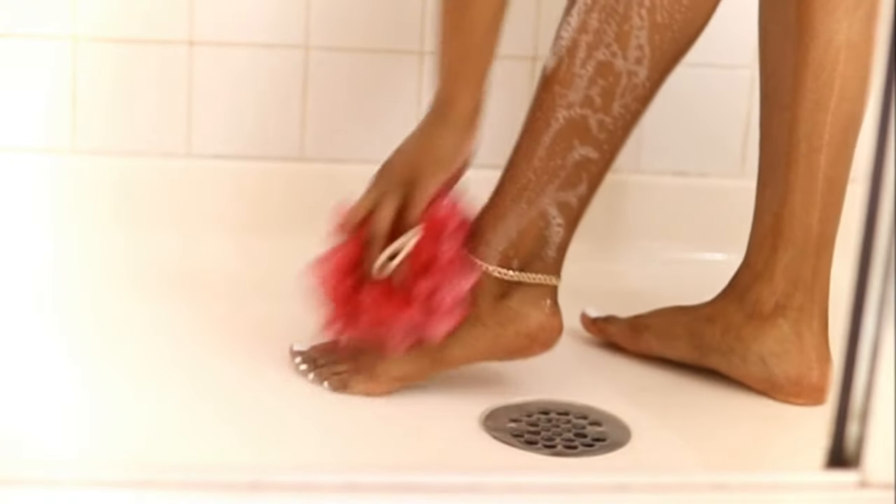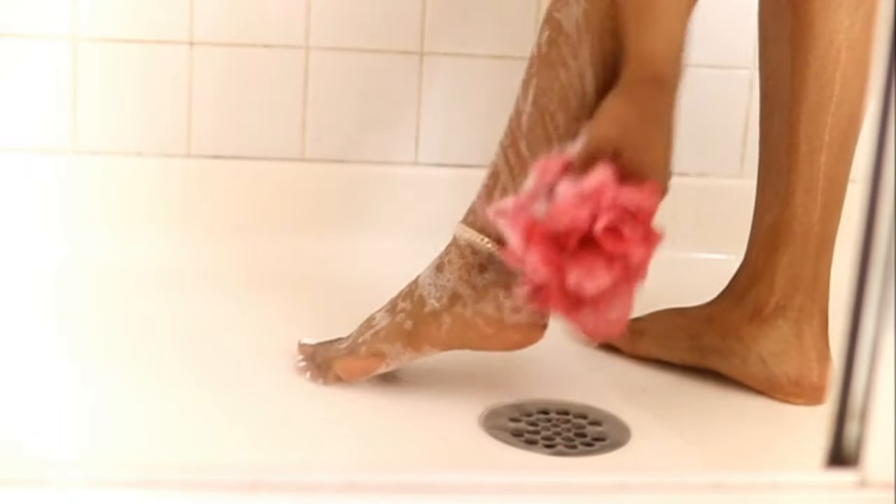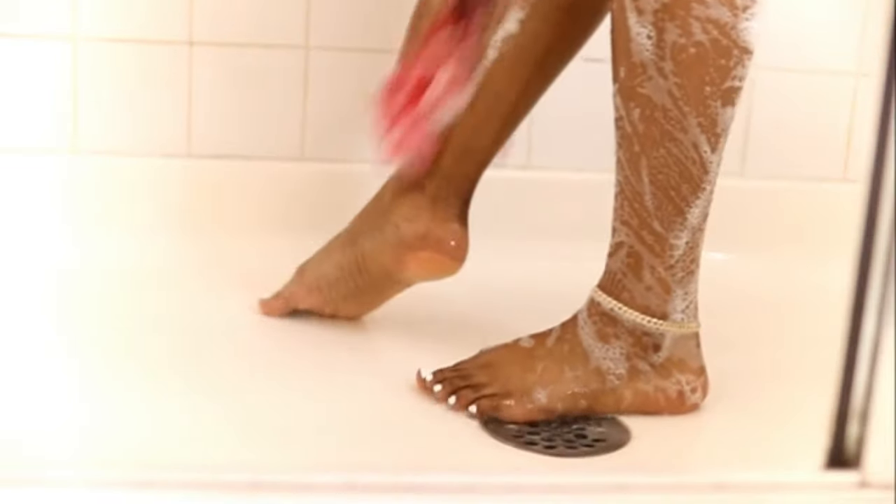So you're going to be squeaky clean — like clean, clean, fresh.